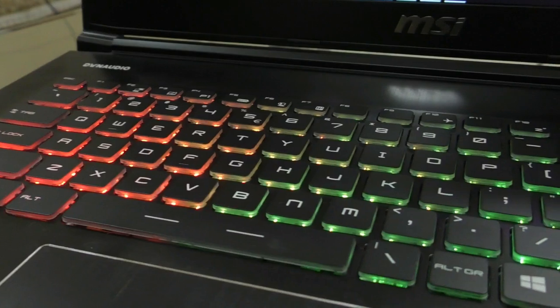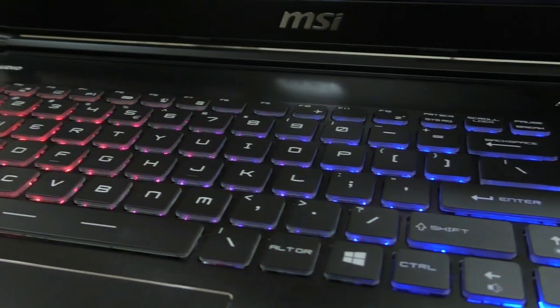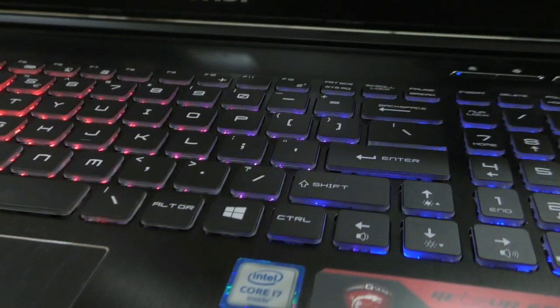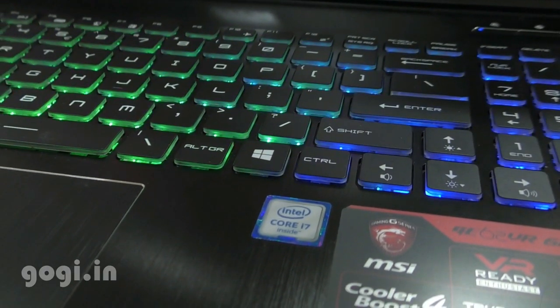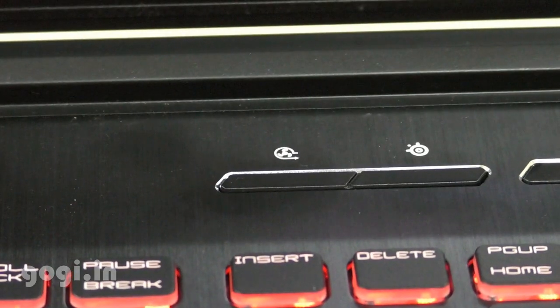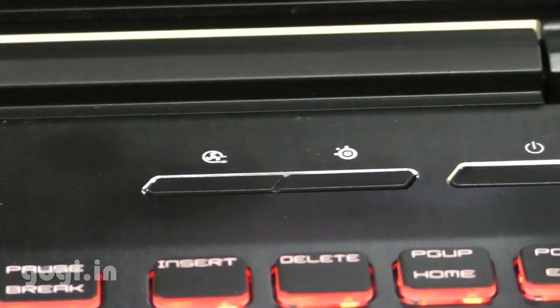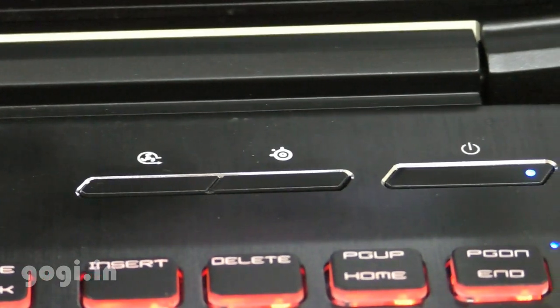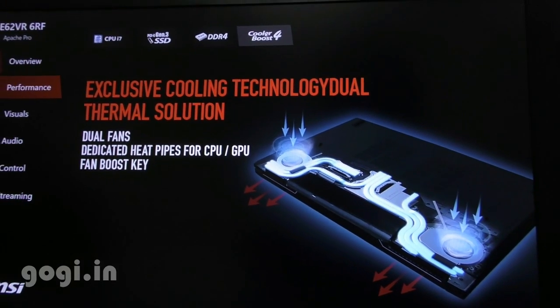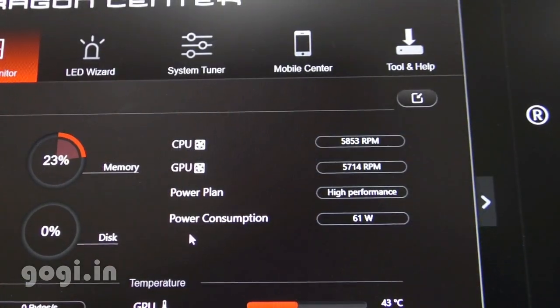Or if you want, you can also use the wave option that creates a light wave effect as you can see here. This laptop is VR ready — just connect any VR device and you are ready to enter the virtual world. Press the Cooler Boost 4 button and it will enable the technology that helps keep the laptop temperature at the minimum.